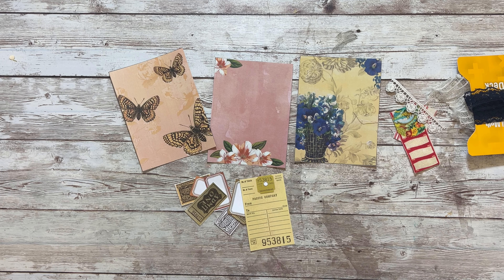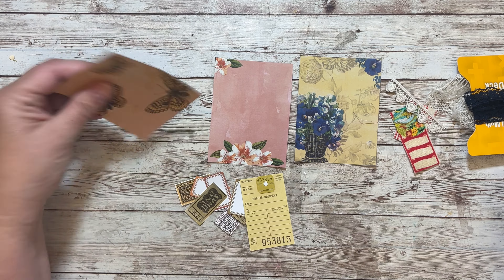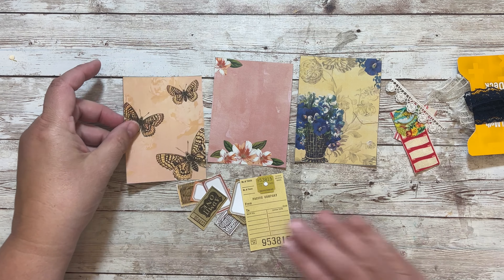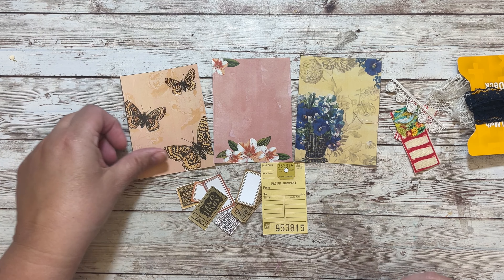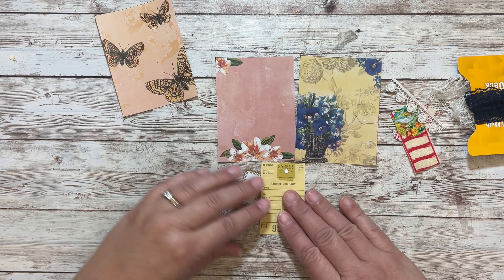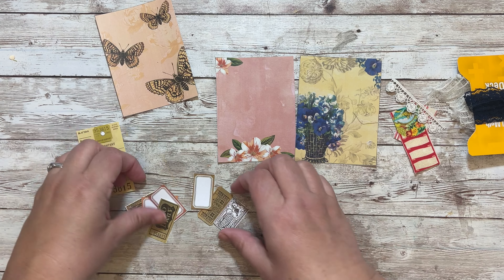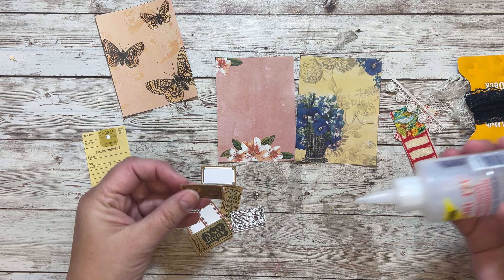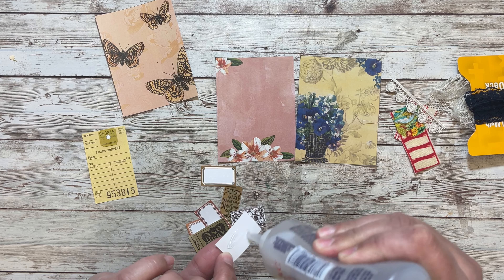I have a little bit of that left, so basically I'm just going to collage on these, and I probably have to back them off camera. I think I'm going to hold off on the butterflies - I might do something different with those - but let's add some bits to these other two.